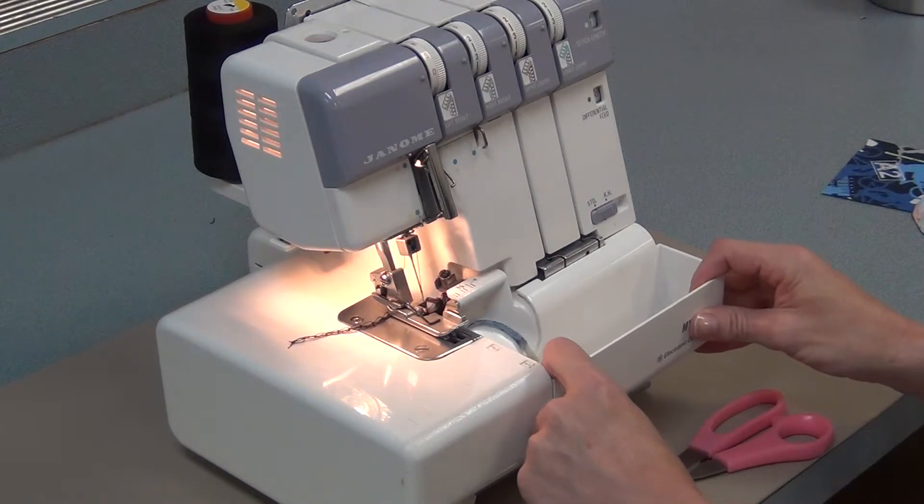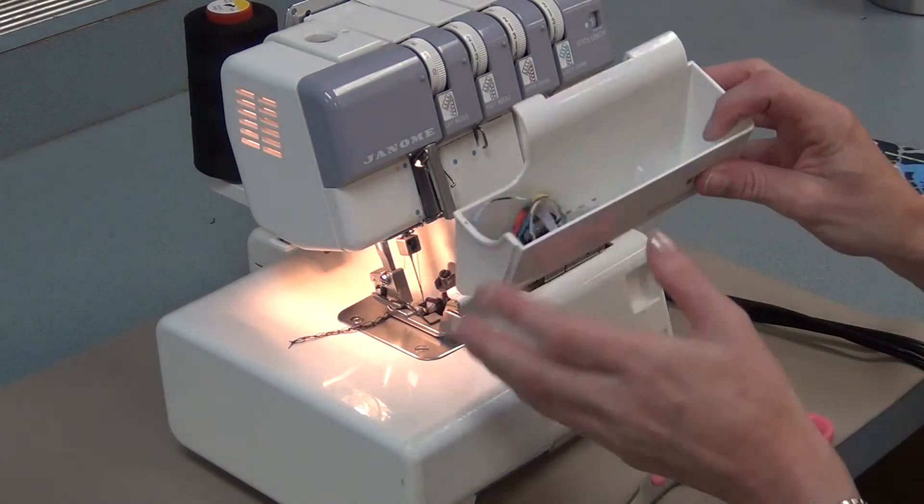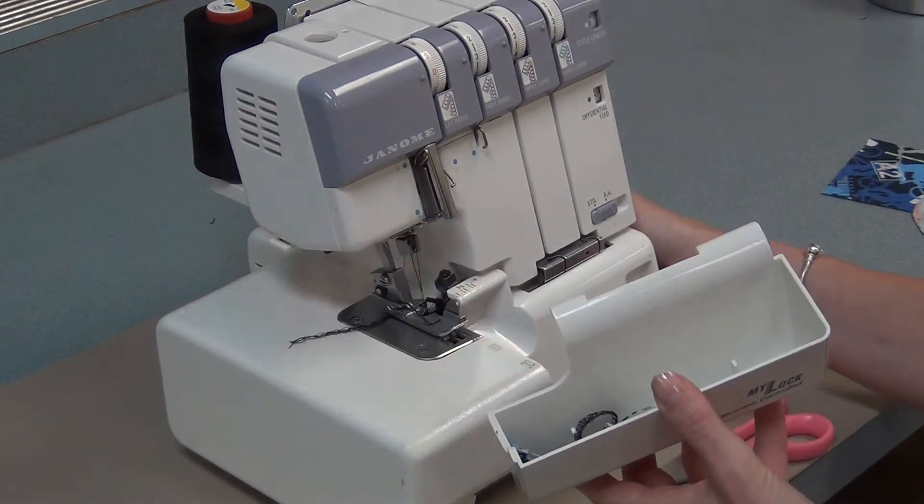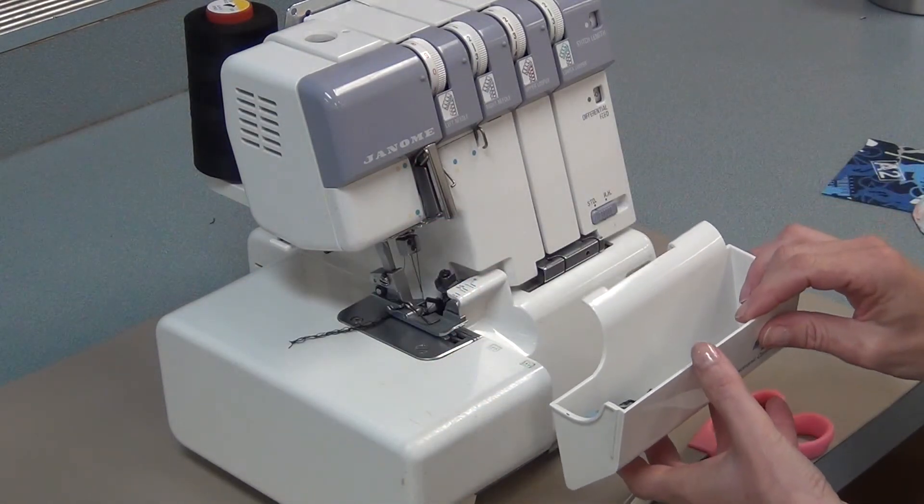When you're finished serging, don't forget to remove the bin and empty it into the grey serger scrap bins, and to turn off the machine and have it ready for the next person.